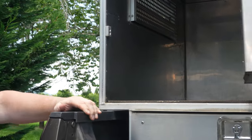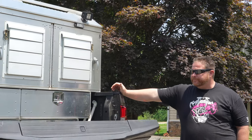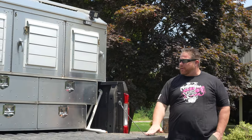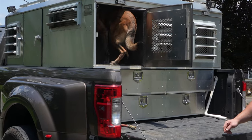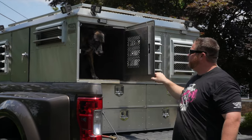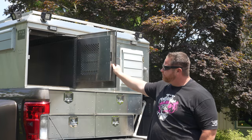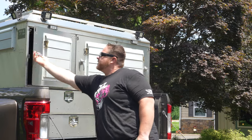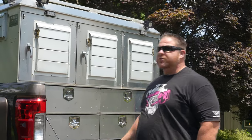This allows ease of getting the dog in and out. They can jump into these boxes — we're a little high up, but that's basically the stance of the truck. They can jump in and they're secure. This unit is bolted down, so it's not going to go anywhere.